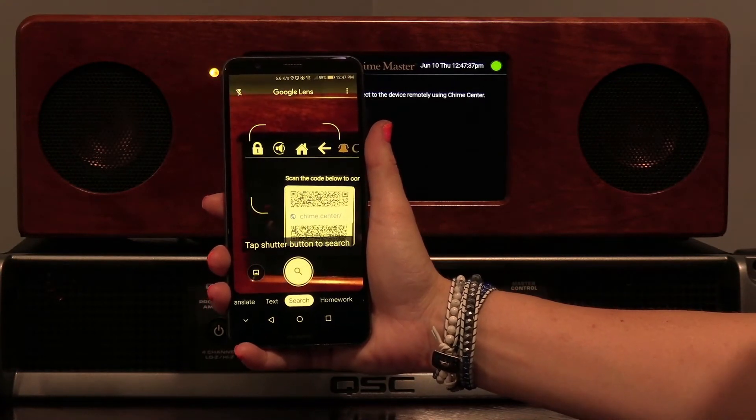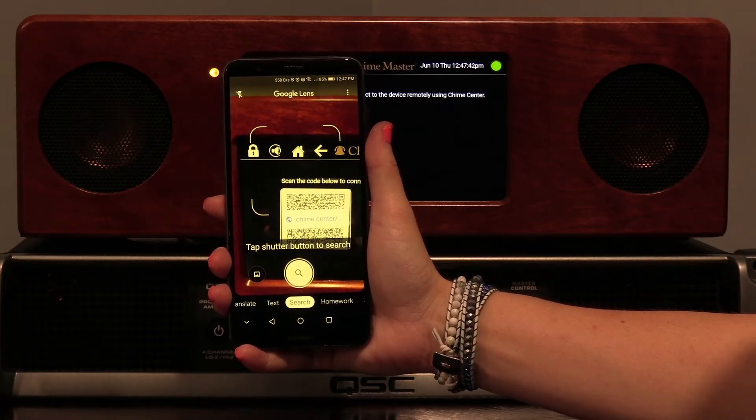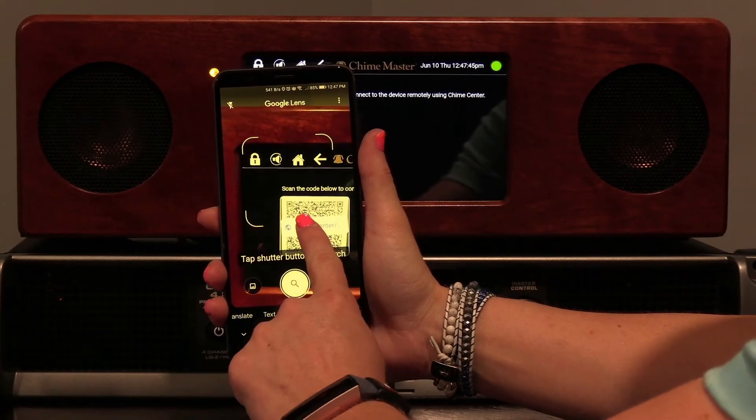Frame and focus the QR code. You don't have to snap a picture. Tap the link displayed on your phone to open the remote.